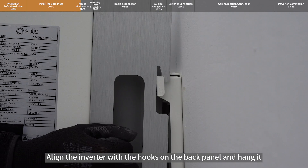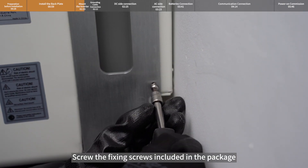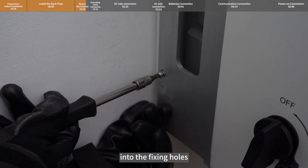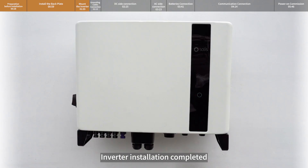Align the inverter with the hooks on the back panel and hang it. Screw the fixing screws included in the package into the fixing holes. Inverter installation is completed.